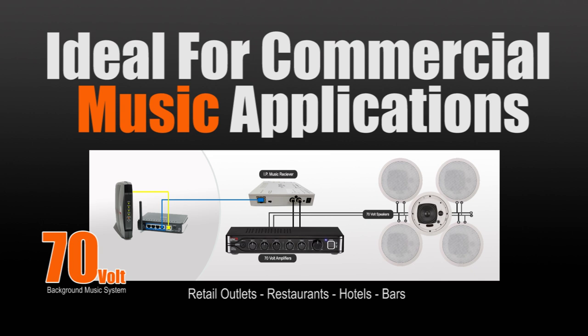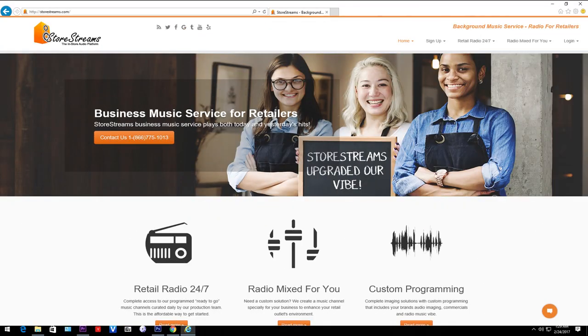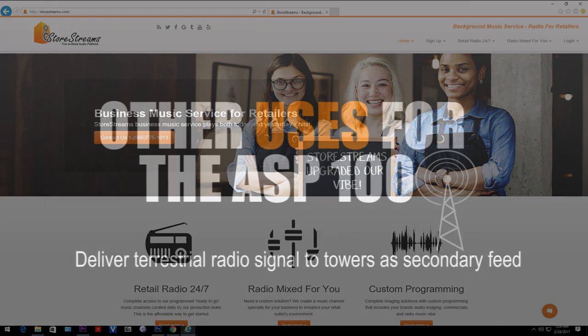A 70 volt music system is what most retailers, restaurants, hotels, or bar owners use to receive music content from a commercial licensed music subscription service like StoreStreams.